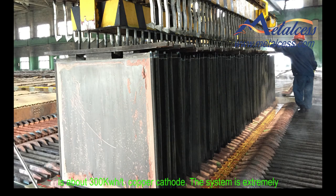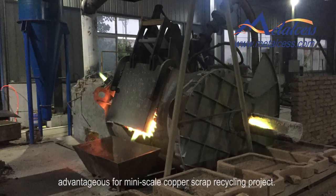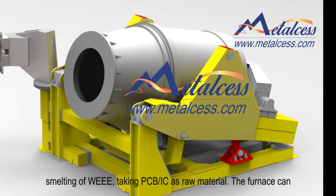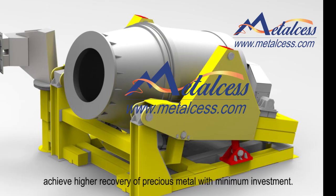The system is extremely advantageous for mini-scale copper scrap recycling projects. For your information, Medsys has also developed a TRC furnace specially for smelting of e-waste, taking PCB boards and IC chips as raw material. The furnace can achieve higher recovery of precious metals with minimum investment.